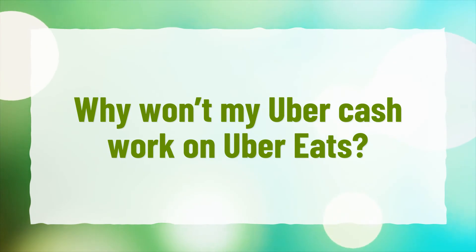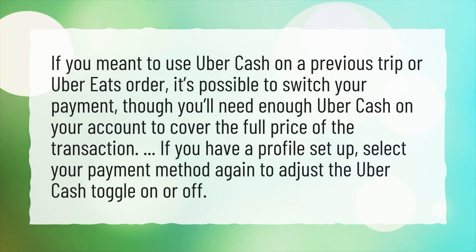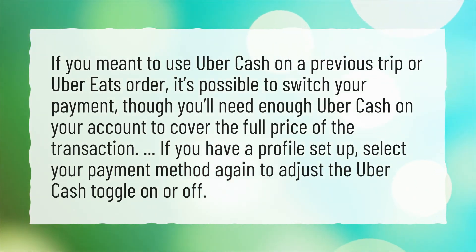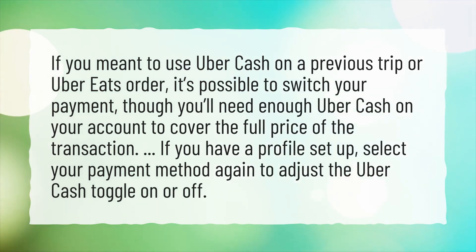Why won't my Uber Cash work on Uber Eats? If you meant to use Uber Cash on a previous trip or Uber Eats order, it's possible to switch your payment, though you'll need enough Uber Cash on your account to cover the full price of the transaction. If you have a profile set up, select your payment method again to adjust the Uber Cash toggle on or off.